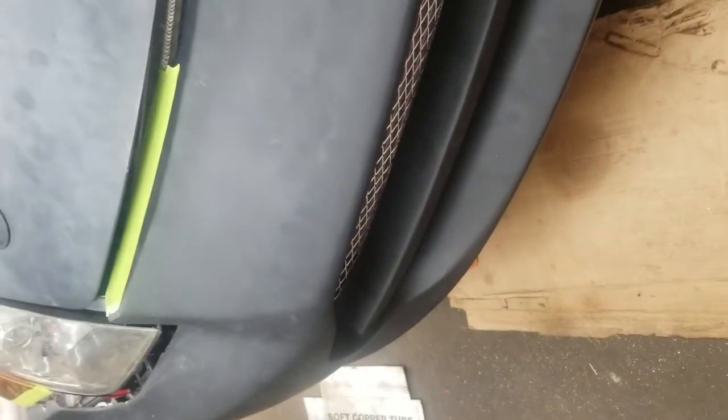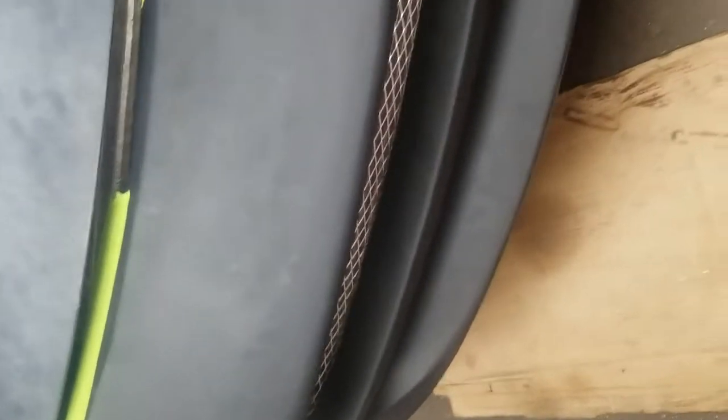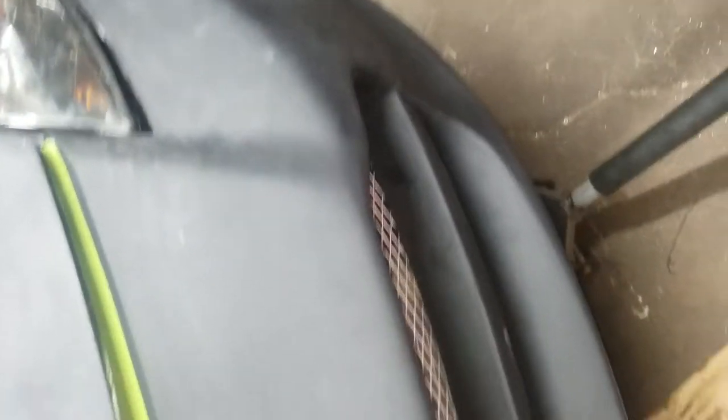I don't really complain much with products, but the fitment on this thing is rough. I can't justify going through the time to paint this thing, being that it fits so bad — my headlights are going to stick out by an inch and I have a huge gap on my hood.